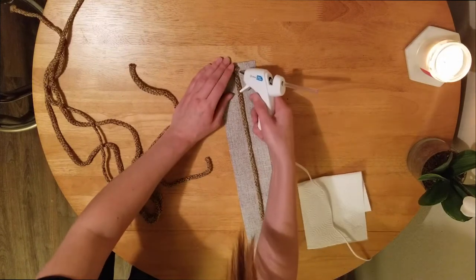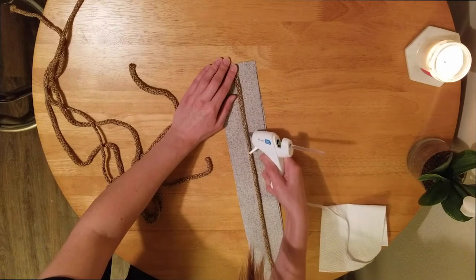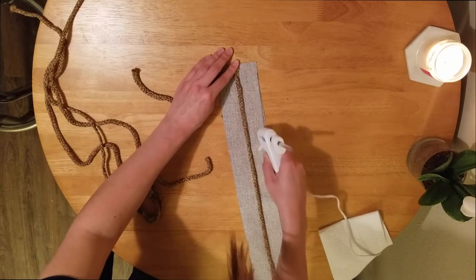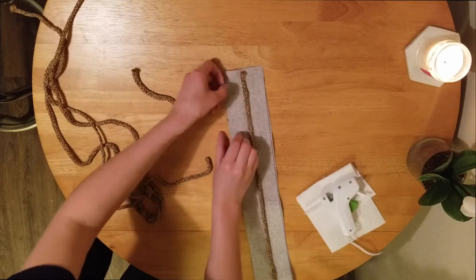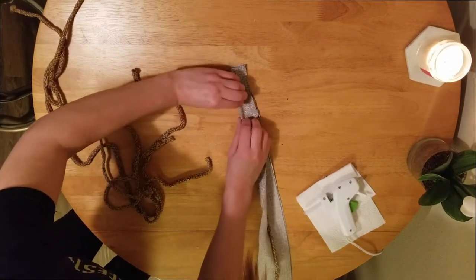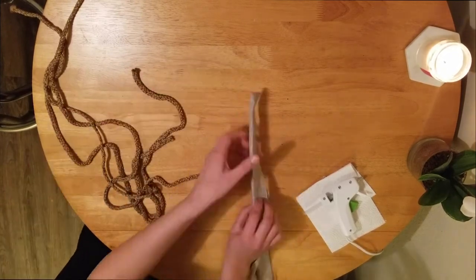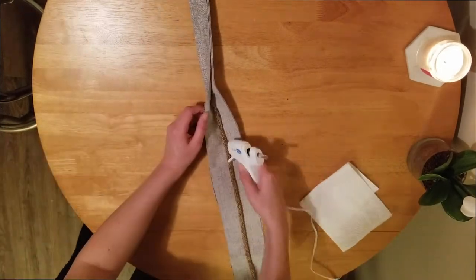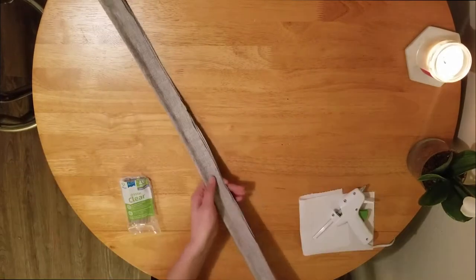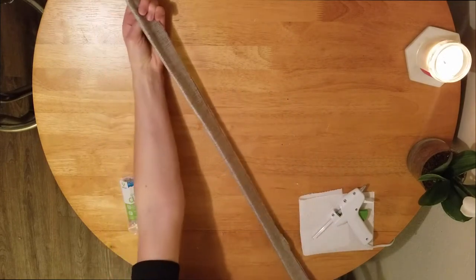This is going to make so much more sense once I actually start to staple this to the chair — it's going to make everything feel really nice to put together. I'm putting glue on the rope and then on the actual fabric itself so that when I fold it, it's going to be nice and secure. You can do fabric glue, but hot glue works because this is never going to get rustled around. Hot glue does wonders — that stuff is timeless and seems to work in every project. This is just one piece; I ended up doing about six more pieces that I had measured out.